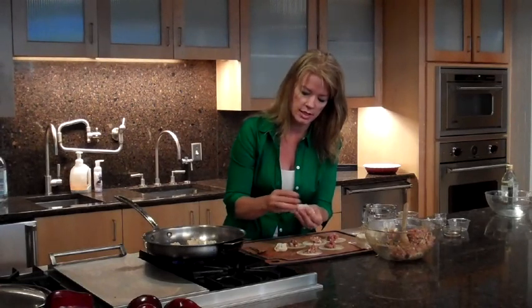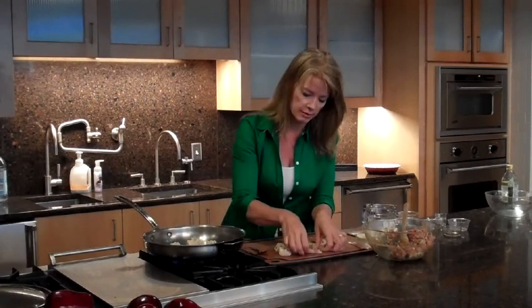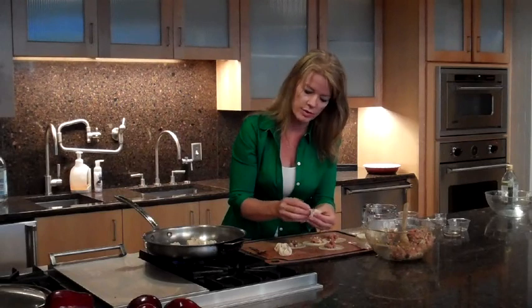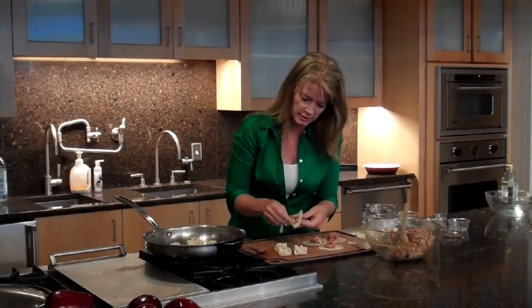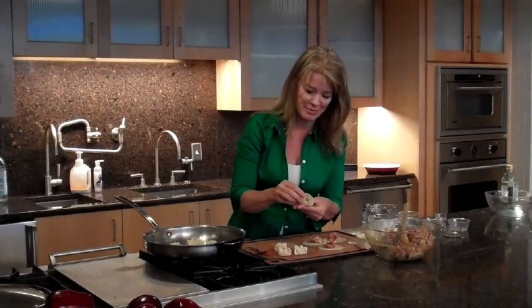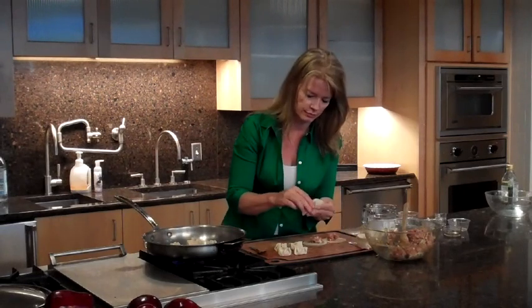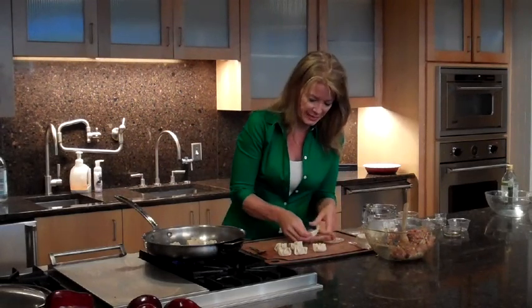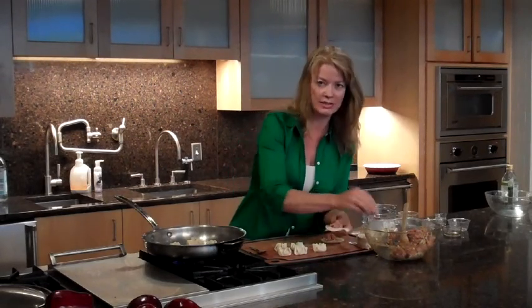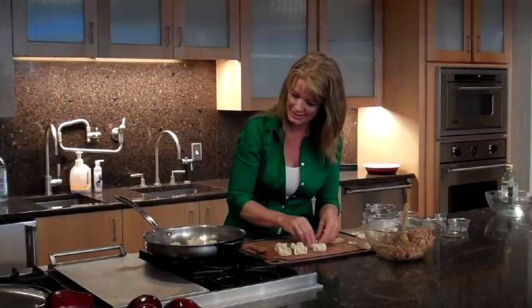Now in China, a lot of times potstickers were the only time in the whole year that they actually got to indulge in meat, so it's always considered a very special thing to have potstickers with your family. These little guys are an innocent appetizer because they only have about 34 calories each and hardly any fat at all. Sometimes when we're kind of sneaking around the hors d'oeuvre plate at a party, those little innocent bites we're eating cannot always be so innocent.